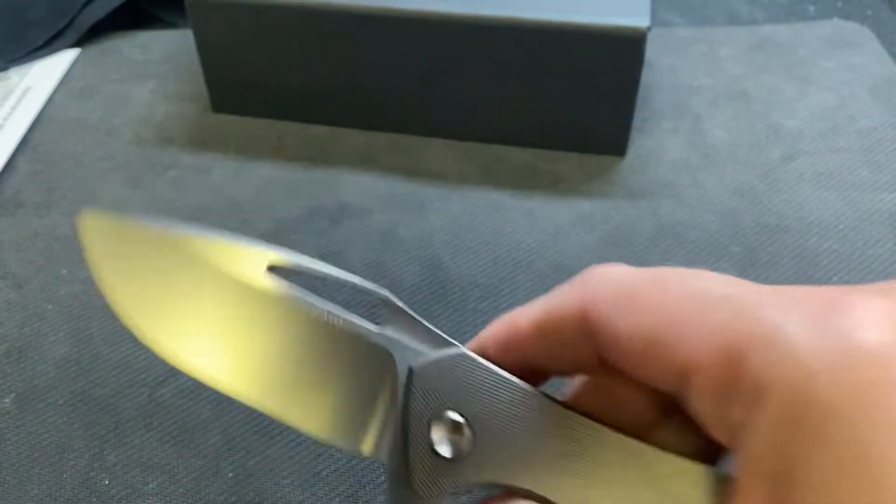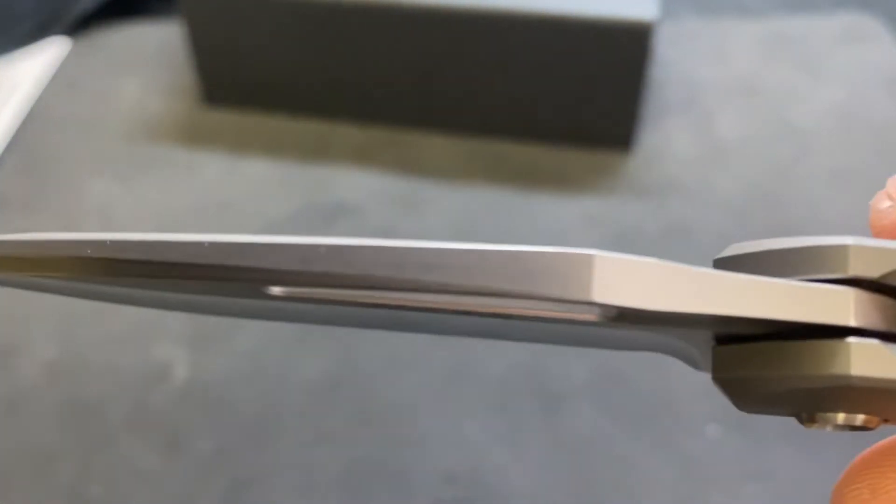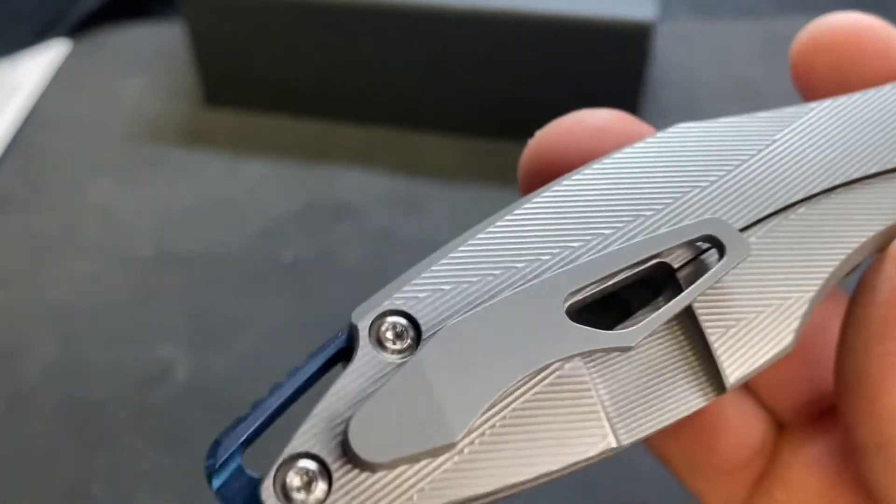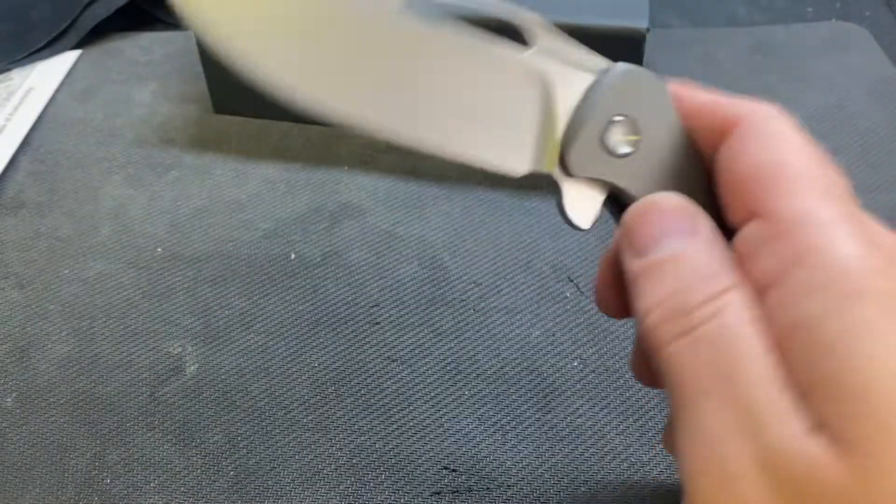I don't think he marks anything else on the blade. I didn't want anything fancy, just a plain Jane one. I started looking last weekend.